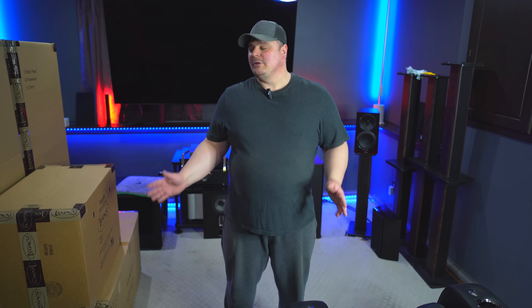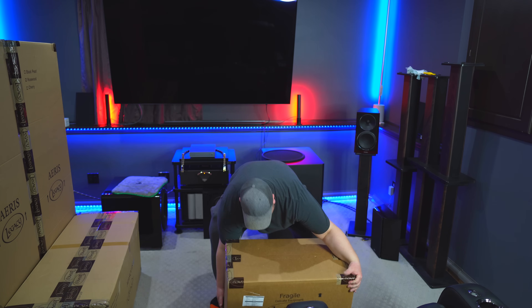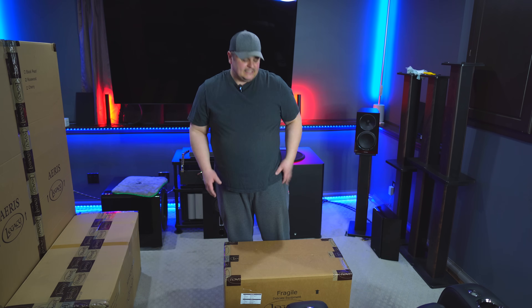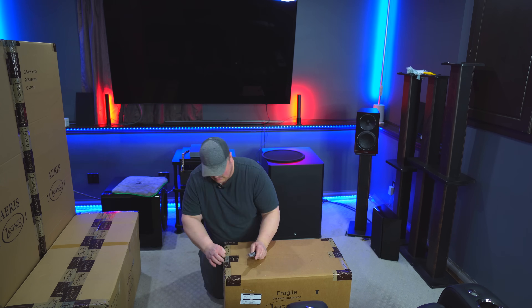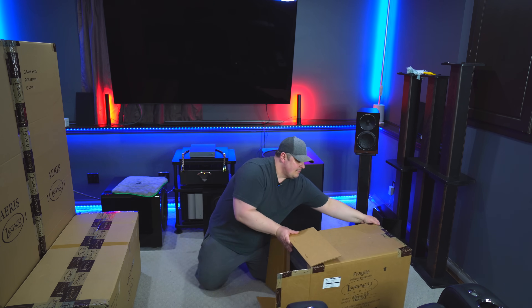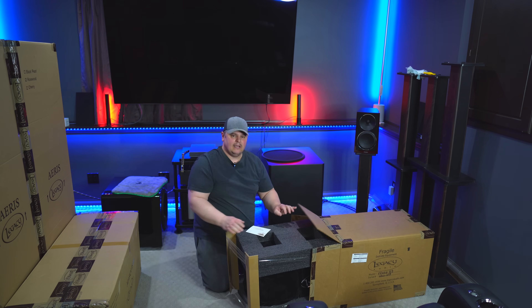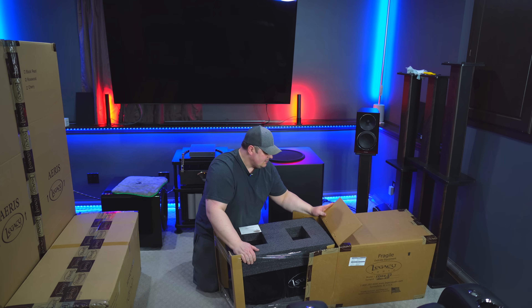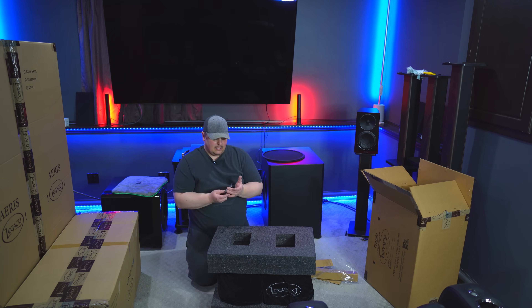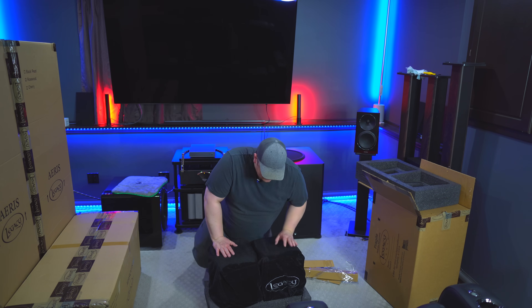My rear surrounds I also got in satin black, so let's unbox those now. They slide out from the sides rather than the top, and both are boxed together so you don't have to do them individually — which is nice. They're very well packaged with a nice thick piece of styrofoam on the top and bottom, and then they're in a soft bag.